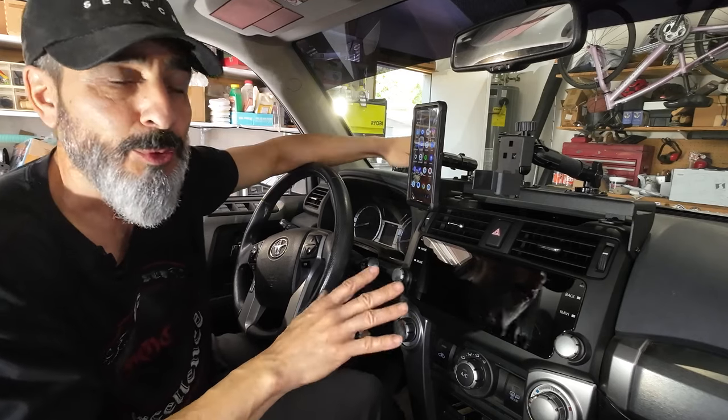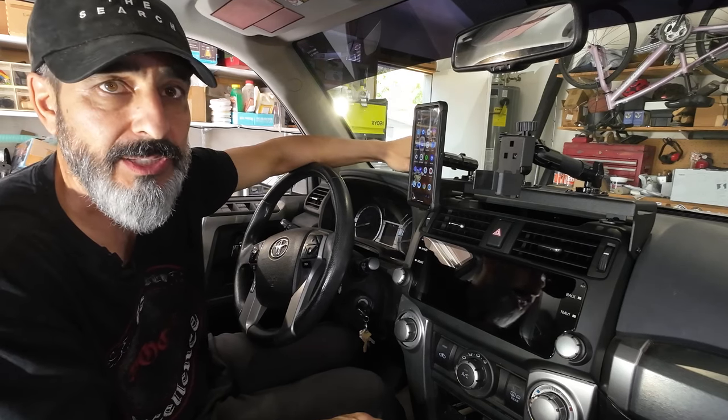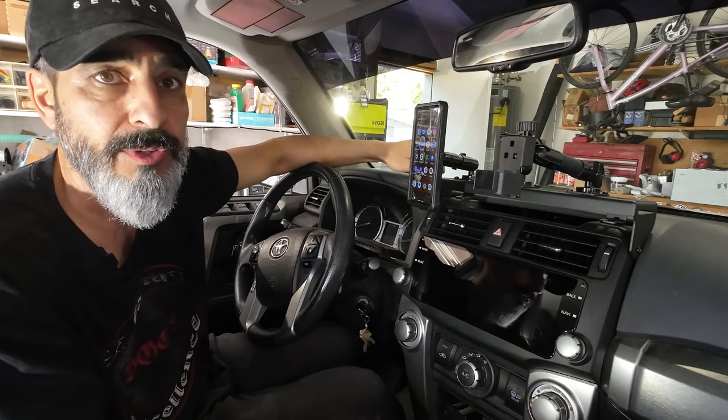I know other head units in that price range have had some bugs or issues. As of right now, using it for the last couple hours — I actually took it on a long drive this morning and was testing it out — I really haven't come across any issues that I was hearing about on other videos.